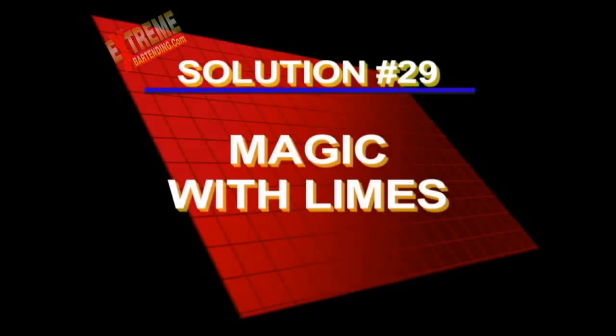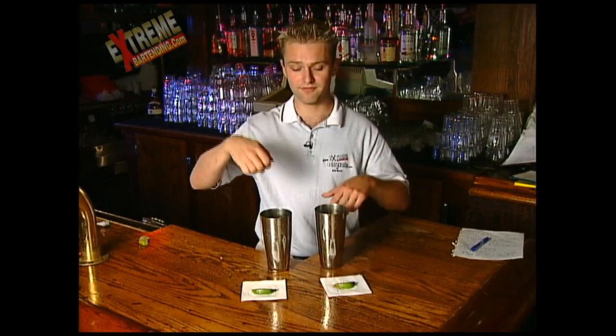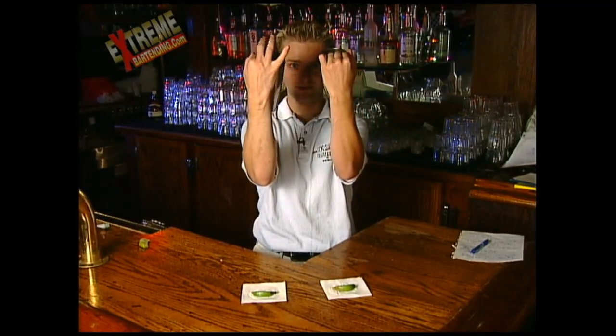And here's the solution to the magic with limes. This is one of the oldest bar tricks ever. Basically what I've done here is below the bar I have a glass with the lime. Before I show you the tins, I palm this lime in my hand, and then pick up the tins. And I drop this lime in.